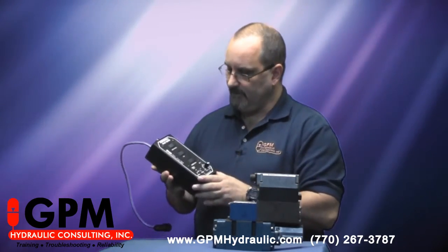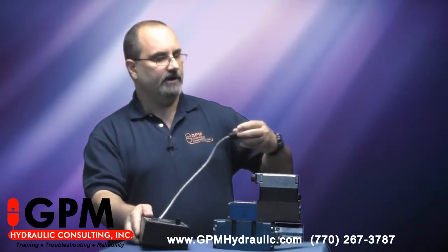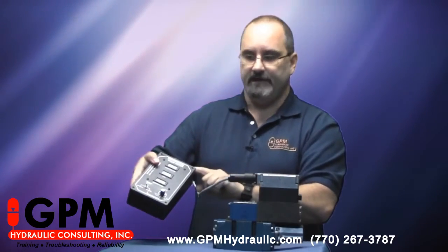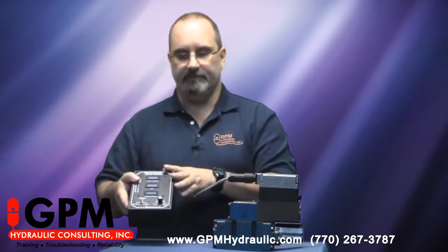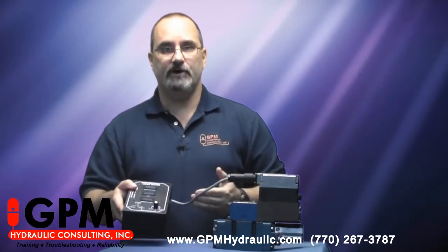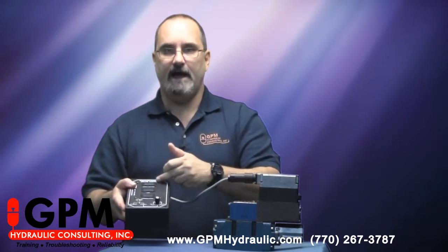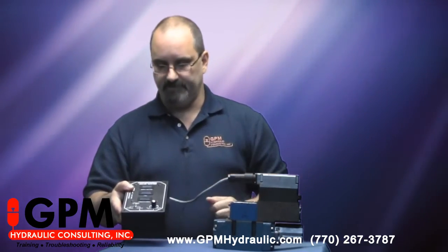We can use this box in a couple of different ways. One way is to unplug the plant wiring and plug your box up to the valve, then plug your plant wiring to the tester. There's an external switch on this particular one — put it in the external mode, and that allows the machine controller to control the valve. We can then watch what happens with all of our signals: spool position feedback, command signal, and power supply signal.